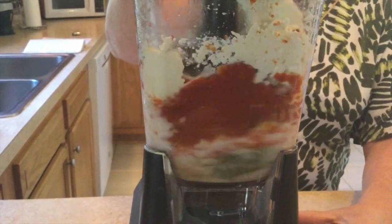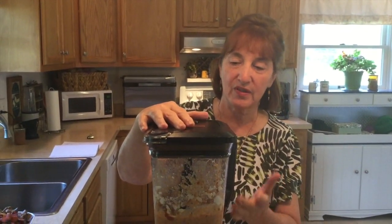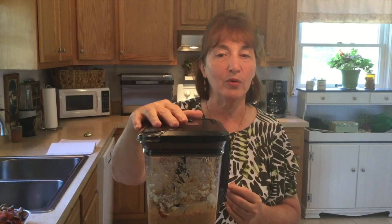Now let's turn on the blender and we'll see what happens together. I'm going to scrape down the sides and see if I need more milk.